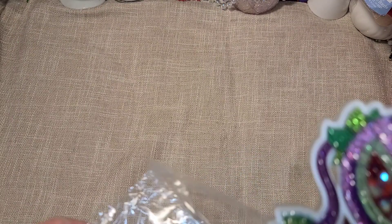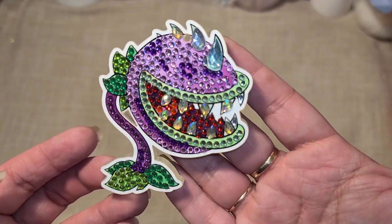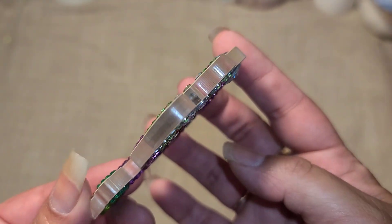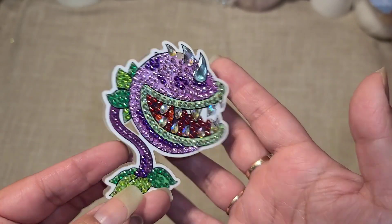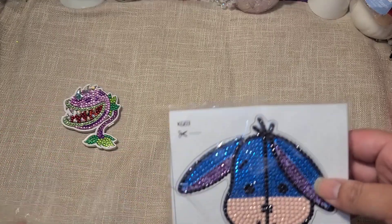Now that I have everything complete, I'm going to share what the finished projects look like — I do still need to seal these. This is my little Audrey plant from Little Shop of Horrors and I think it came out so cute. It does light up — you can see the light inside right there. Super cute, I love this — perfect for Halloween season.